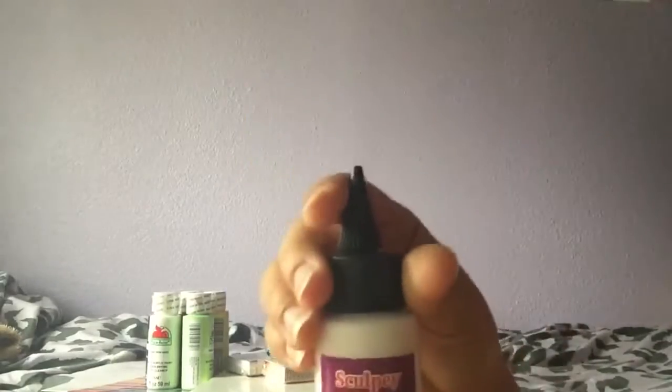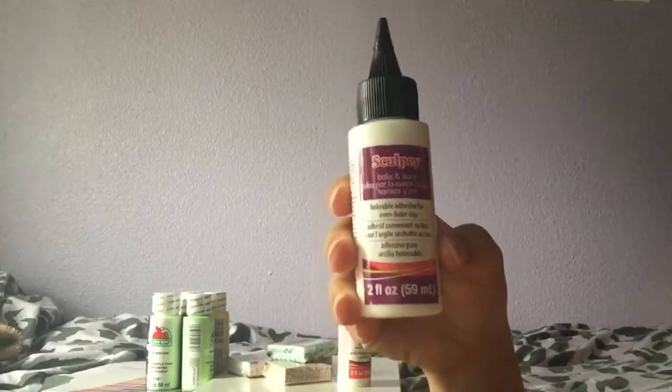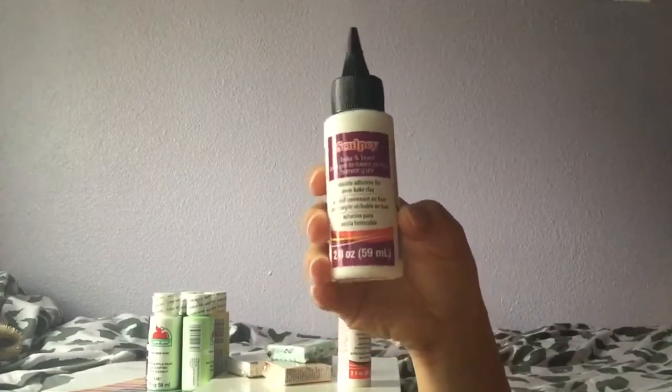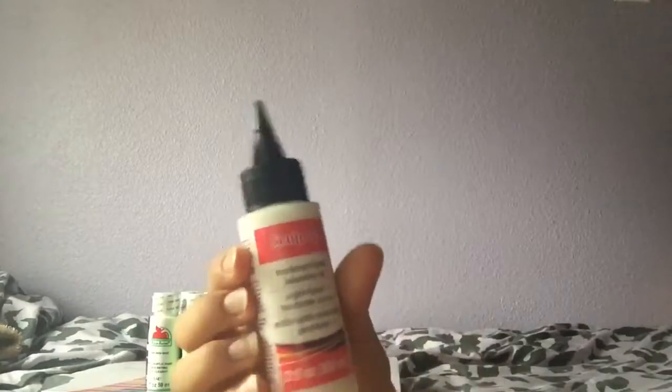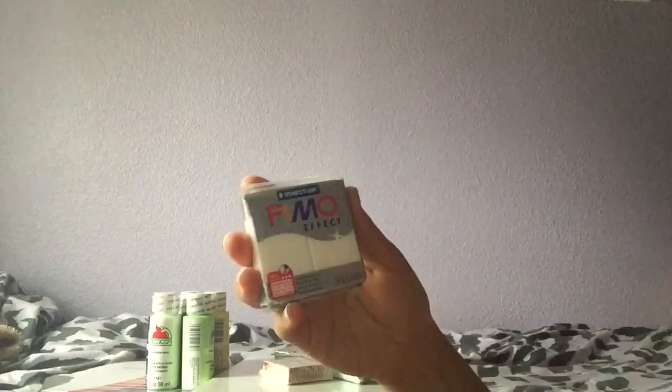The first thing I got was Bake Bond, which is something I've really been wanting — I could never afford it before. I also got translucent liquid clay, also known as TLS, because it's Sculpey. Those two each came in at ten dollars. I also got some Fimo clay.